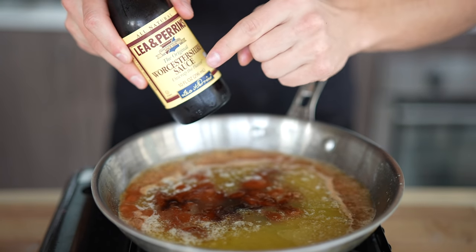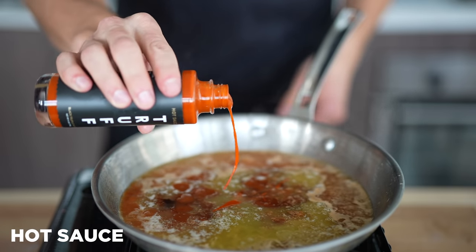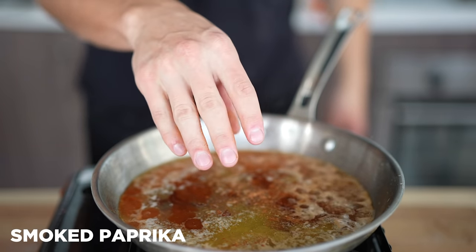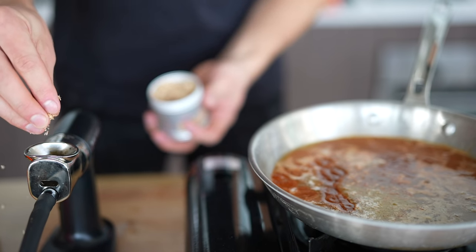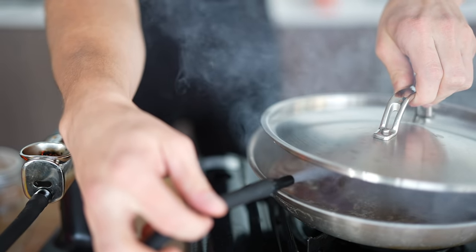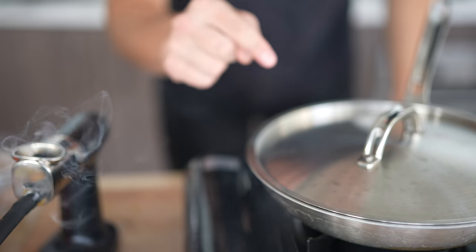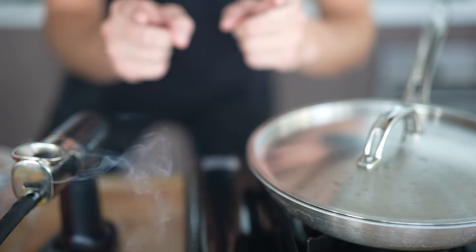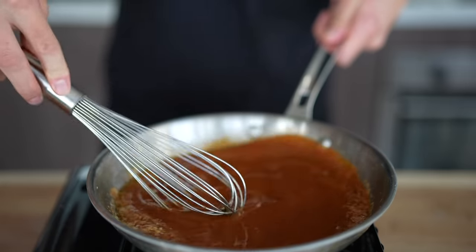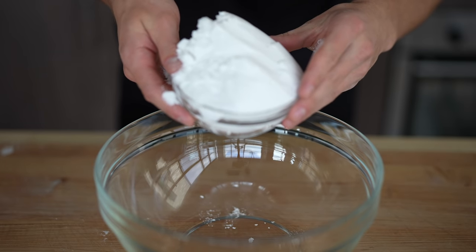The day somebody figures out how to pronounce Worcestershire, I will be a happy man. A little squeeze of lemon juice, and optionally a tiny dollop of hot sauce. You can also add a tiny bit of smoked paprika for that smoky flavor. To really nail the smokiness, I'll add a little bit of hickory smoke into my smoking gun, light it up with a torch, and trap the smoke inside the pan. I'll let this smoke for just a minute, then whisk and stir over high heat until it's boiled down to the proper consistency of barbecue sauce.